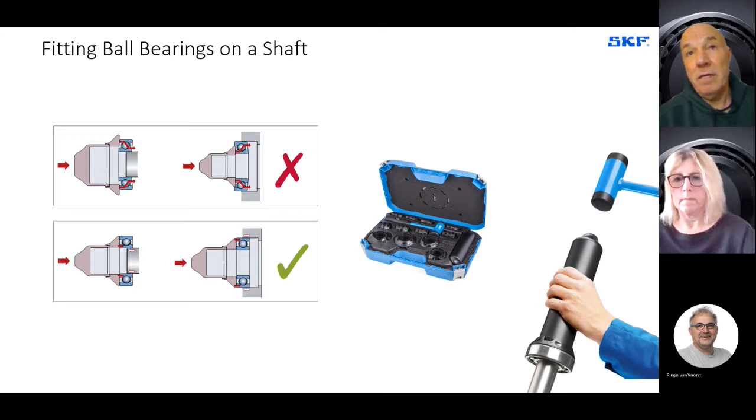As per the 16% statistic, it's important to select the correct fitting tools and ensure that the mounting force goes against the bearing rings and does not pass through the rolling elements. If you get the correct tool, the mounting force will go against the bearing rings and will not damage the bearing when fitting onto a shaft or into a bearing housing. In addition to the correct size fitting tool, you should use a soft blow hammer to reduce the impact the bearing is subject to during fitting.